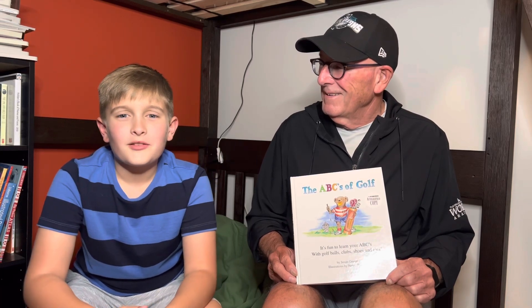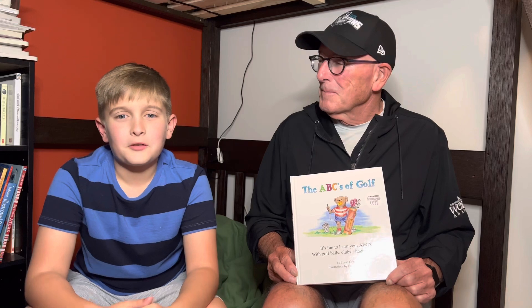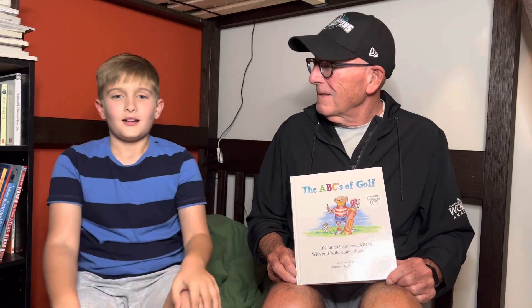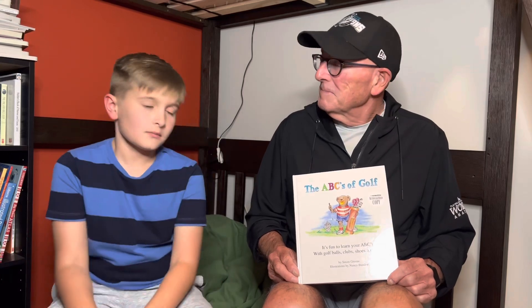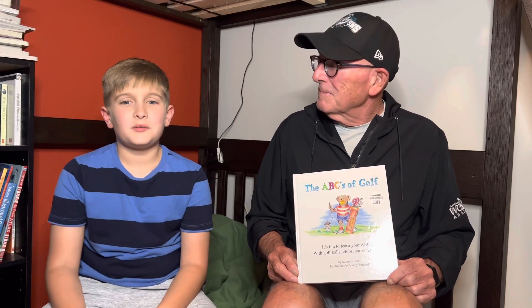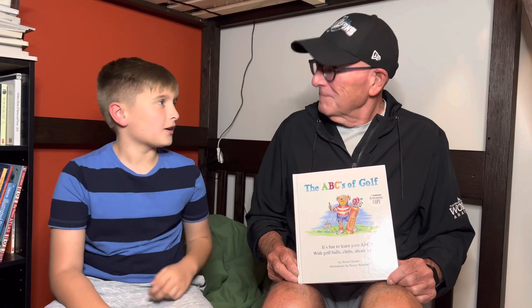Hi, and welcome back to another episode of Read with Sneed, and thank you for tuning in. Today, I'm going to be reading the ABCs of Golf. This is a book I'm going to be reading with my grandpa. I call him Pat.